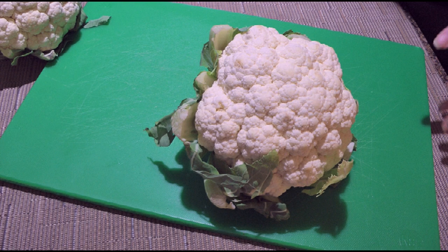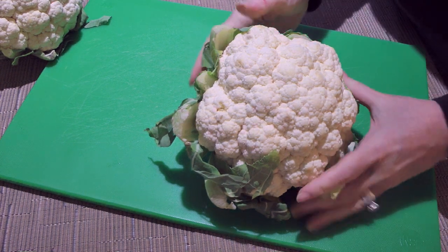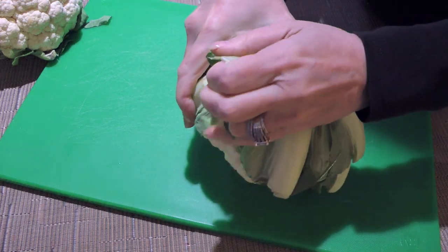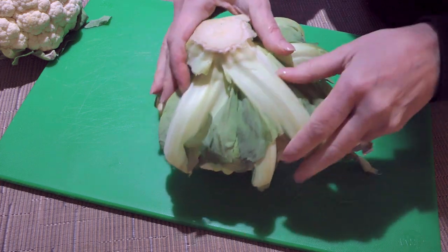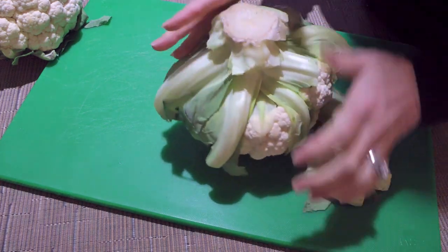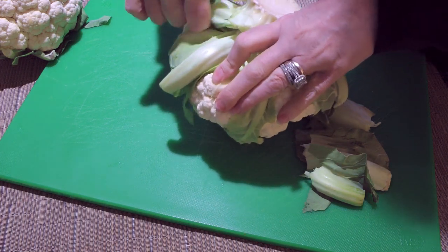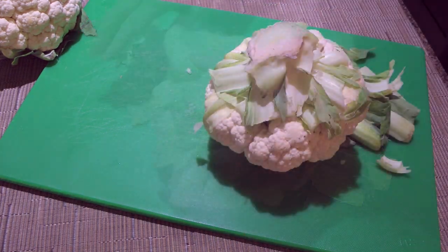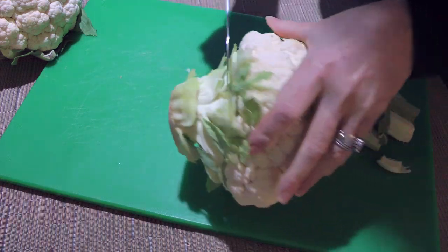Here's a beautiful head of cauliflower and the first thing we'll do is peel off the leaves, which by the way are edible. Actually, the whole vegetable is, including the stem. So we'll keep the nicest leaves and use them for other recipes like in a soup, stew, or even in a salad.